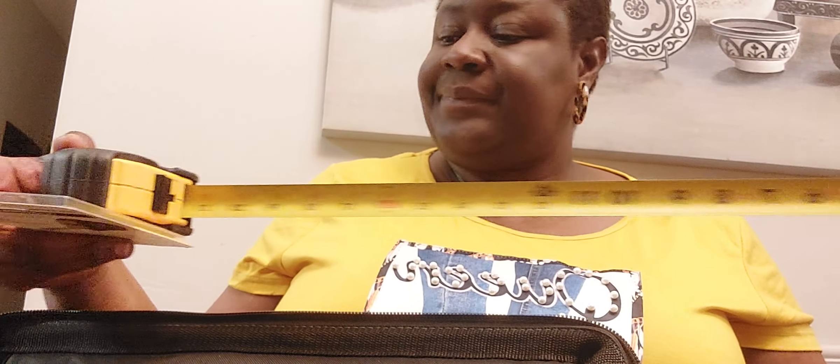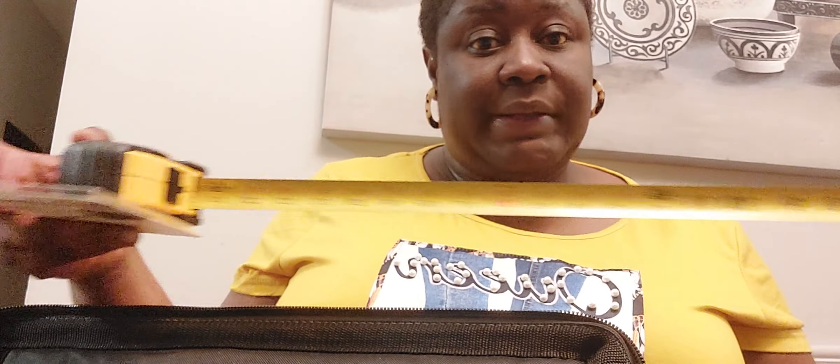They gave us a 25-foot measuring tape — I had one personally already, but it never hurts to have more than one. This one here is my personal measuring tape that I used in school before they gave us this one. It turns out it's the same brand. This one from the kit is 25 feet and my personal one is 30 feet.